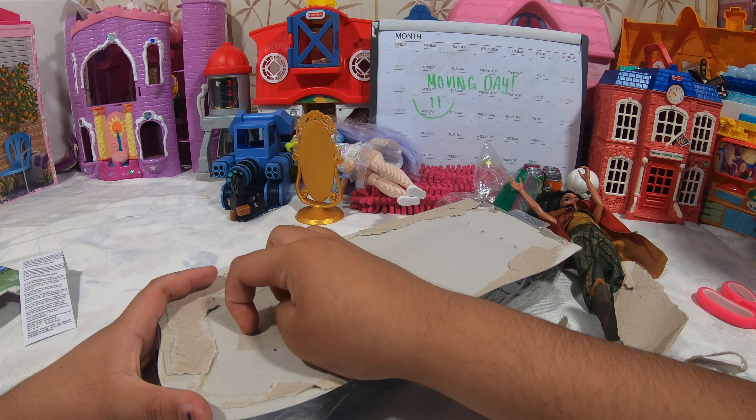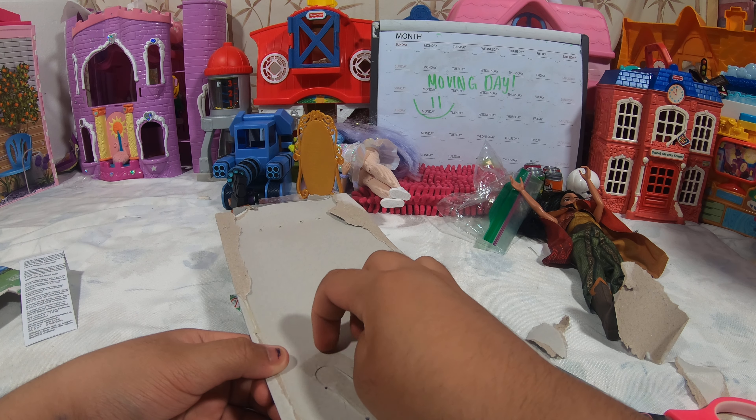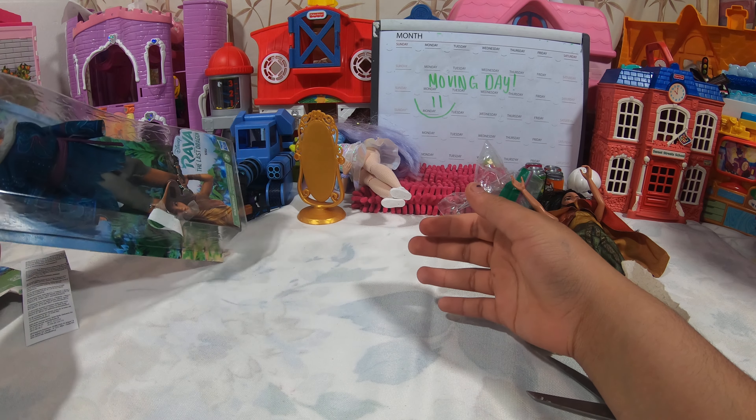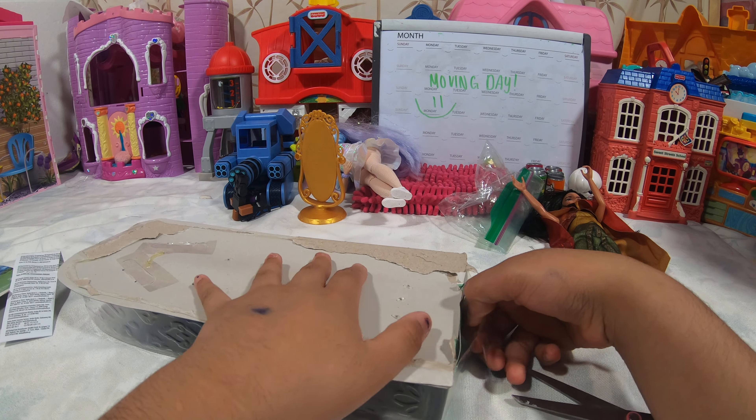Why does it take me, like, ten minutes to unbox this? My bad. Why is it glue? Why is it glue? The background is so pretty. Well, let's see. How am I supposed to do this? Oh! That's how we do it.